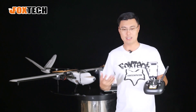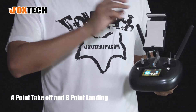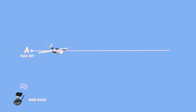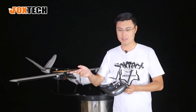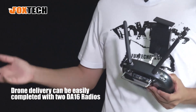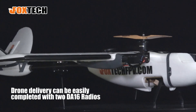For example, you take off from point A and then turn off the main radio. The plane flies a course of around 30 kilometers to deliver emergency items from point A to point B. At point B, another radio takes over the plane, you replace the battery, and the plane can fly all the way back. This makes short-range delivery and logistics quite possible with the Nimbus.